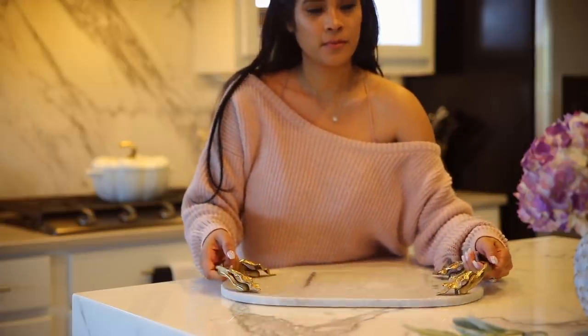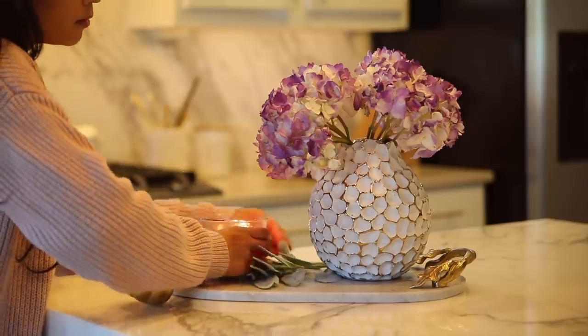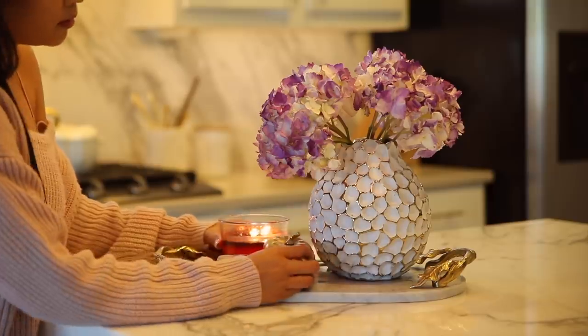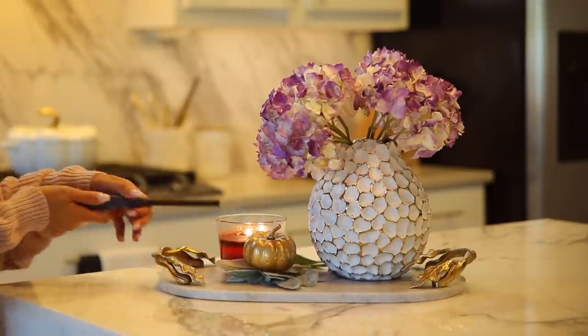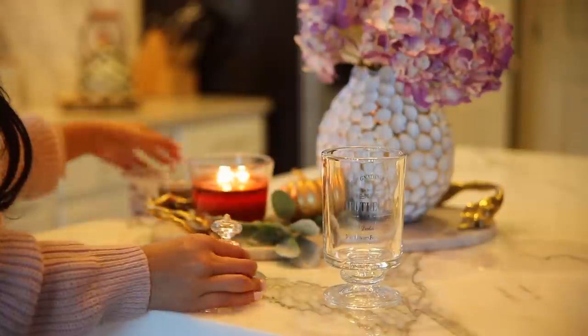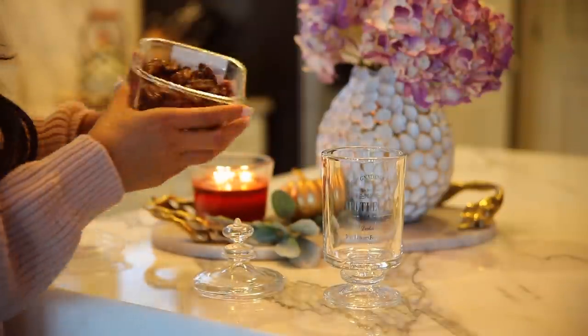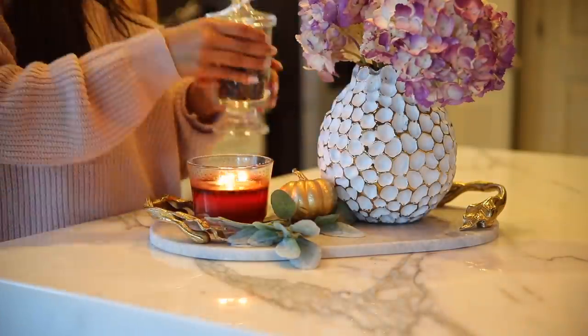For the island, I just put together a little tray — this is from HomeGoods from like years ago. Then I added my flowers. I love having fresh hydrangeas around this time of year, especially really fall-colored ones. I added my candle, a little gold pumpkin that I DIY'd last year, and I also filled this apothecary jar with candied pecans because I really love the contrast and the colors — it all kind of just went together.